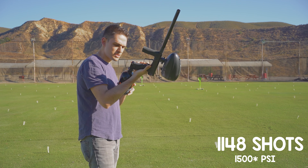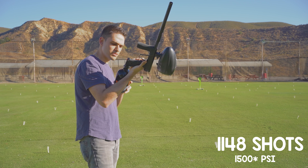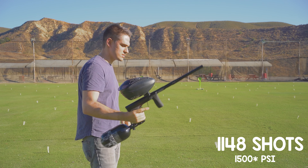1148 shots. We are in the final stretch — right at 1000 PSI.